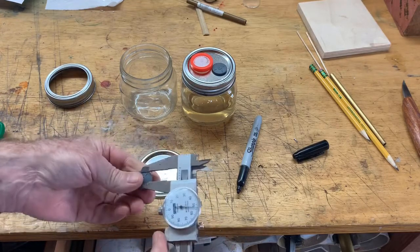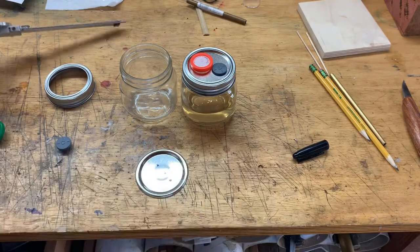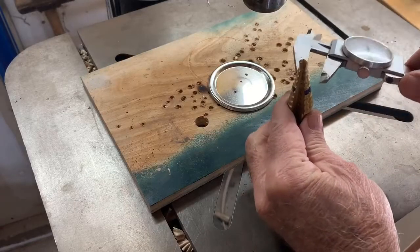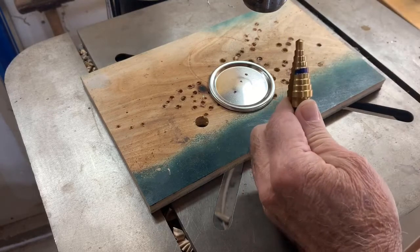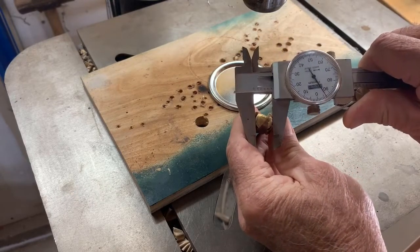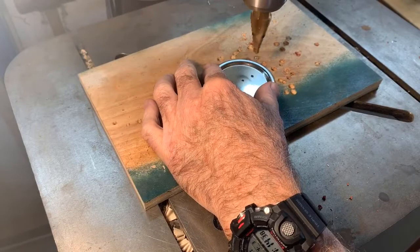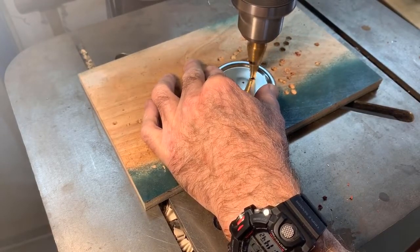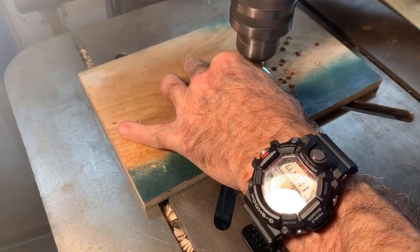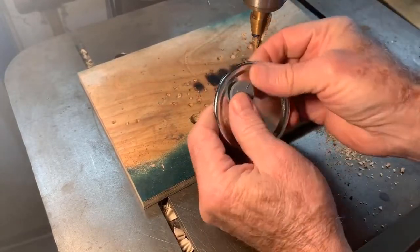I'm going to go 0.45 inches from here to there, and it works. Now we'll drill some holes. These step drills are really nice things, and I've marked the ring that steps to a half-inch diameter. I'm going to use that for the injection port. And that's the hole for the injection port.